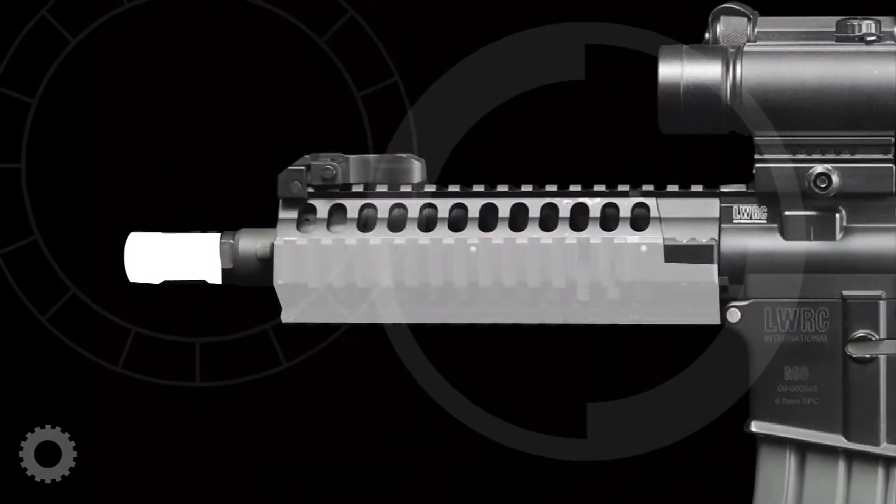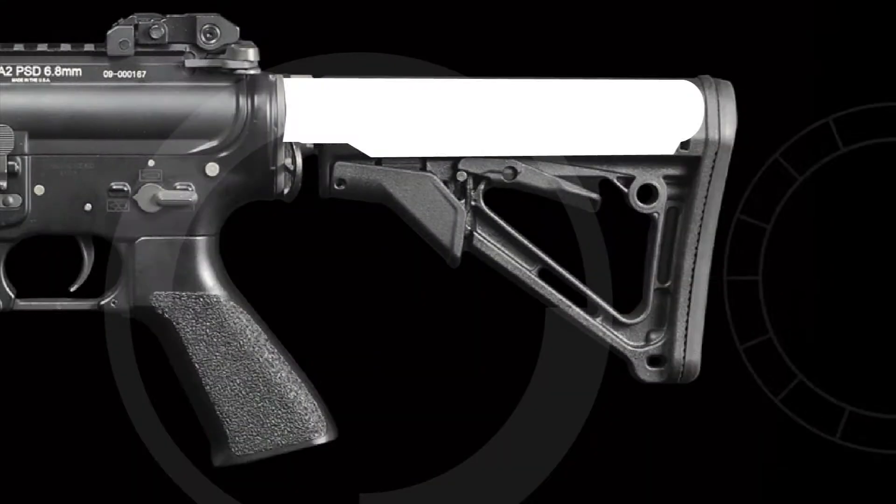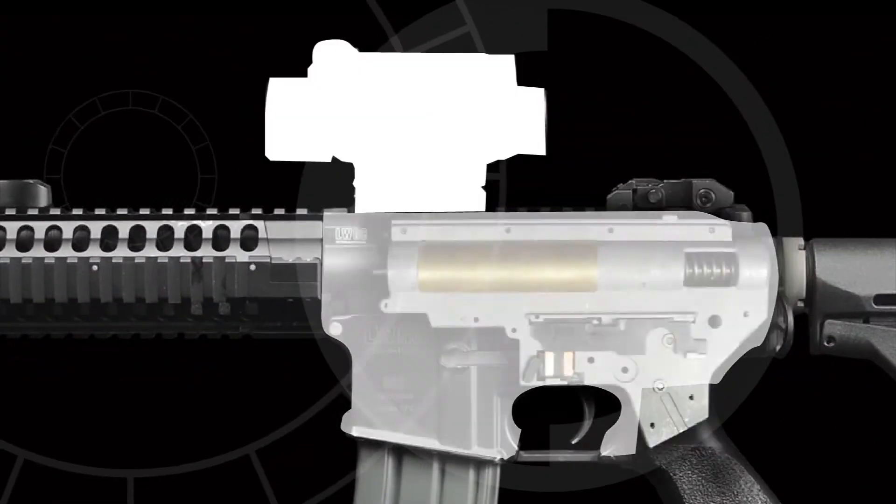Airsoft guns. We can rebuild them. We have the skills. We can make them stronger, faster, and better than they were before.